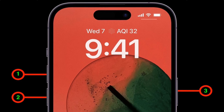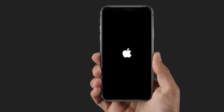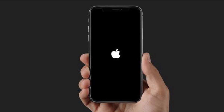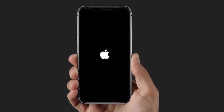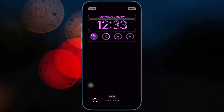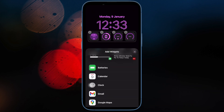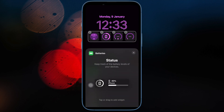On iPhone 7 or 7 Plus, hold down the volume down button and the side button at once until the Apple logo shows up on the screen. And on iPhone 6s or earlier, hold down the home button and the top or side button at once until the Apple logo appears on the screen.